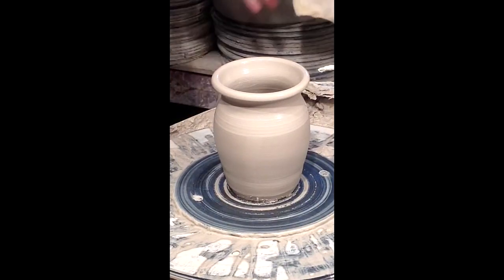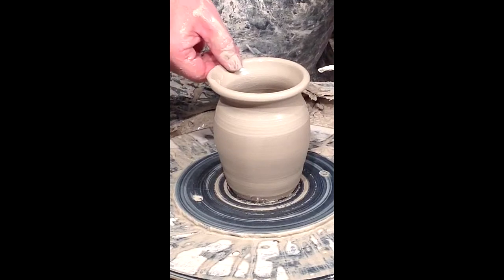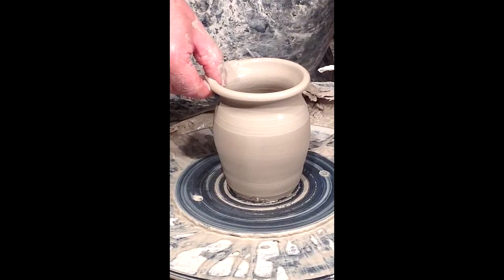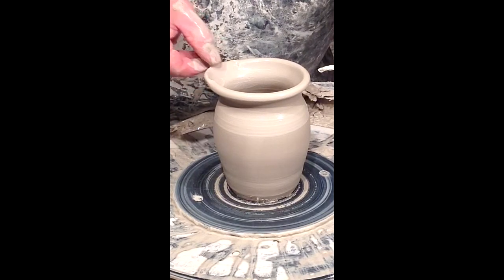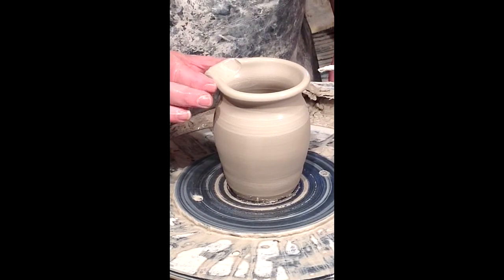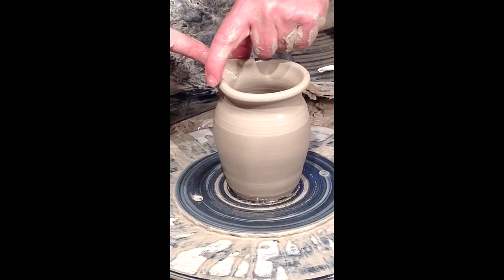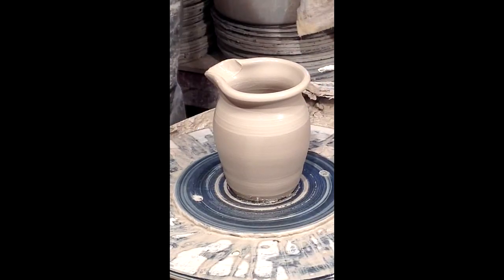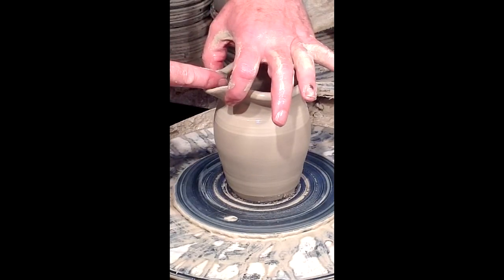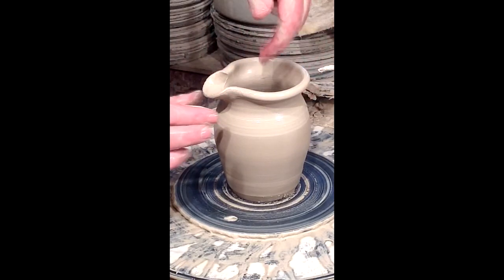Now it's time to make the spout. I'm going to use my thumb and index finger and pinch to thin out the rim where I want the spout to be. Then I use two hands — two fingers with one hand and one with the other. After I get that pinched out, I squeeze in from the outside, then tease it out from the top with my index finger, going back and forth to thin it out and give it the right shape.